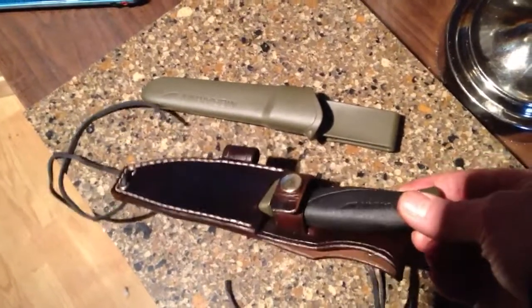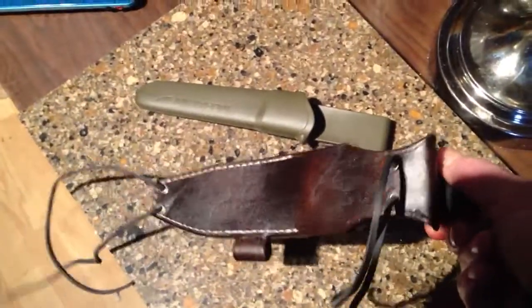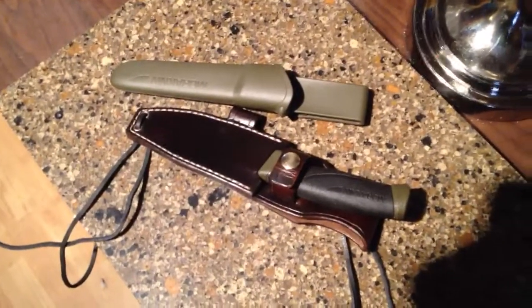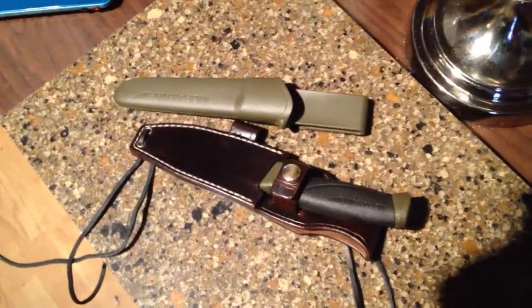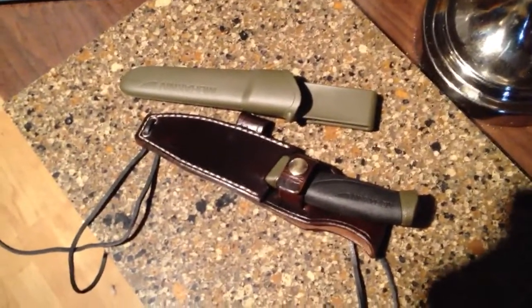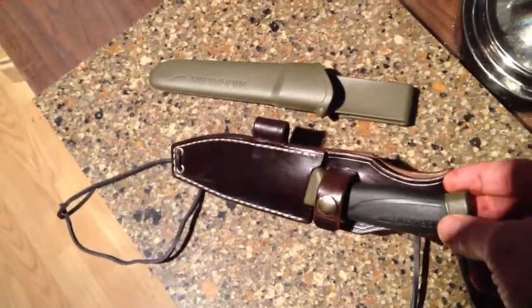You can lash it to your belt for scout carry. The two lashes here let you attach it to MOLLE vertically or horizontally, and if you get a little bit of paracord you can also rig up a harness so that you could cross carry it across your chest. So it's got many different ways it can be carried.